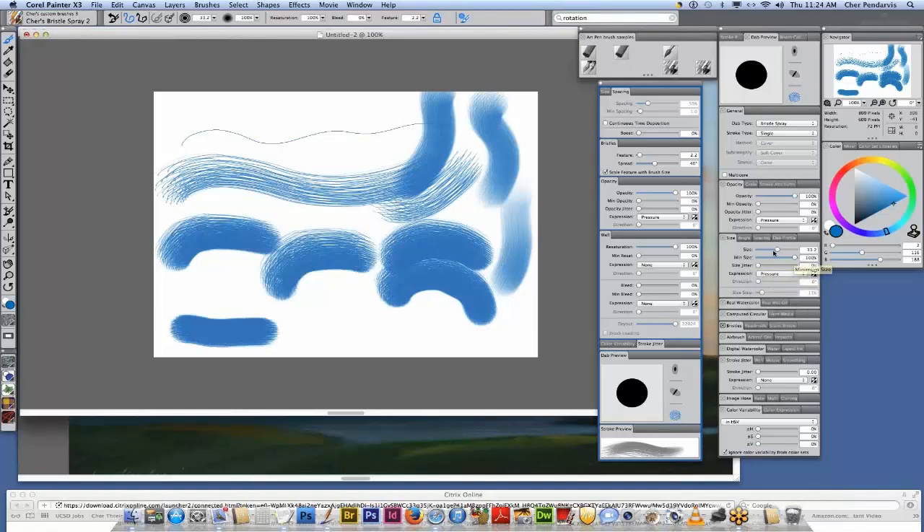Right here we have the size of our brush, which is what you see in the brush dab preview window. I'm going to make my min size right about 25. If I click here, you'll see this is the min size and this is the maximum size. So now when I paint, my brush is going to go from light to heavy.